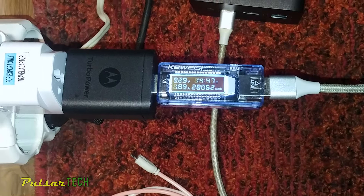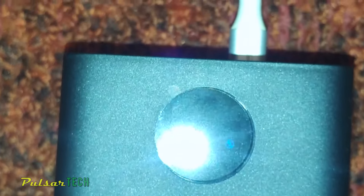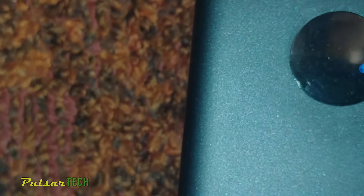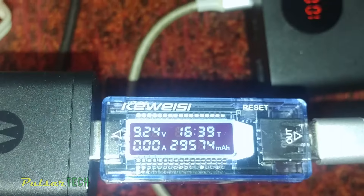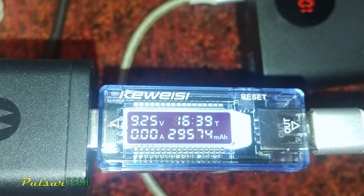Almost 15 hours have passed — the power bank has consumed 28,063mAh of energy at 9.3V, or around 260Wh. The display is showing 92% charge, so there is another 8% left to go. The charging is now complete. The power bank is 100% fully charged. The total charging time is 16 hours and 39 minutes using a quick charge adapter — a very substantial amount of time to go from 0 to 100%.